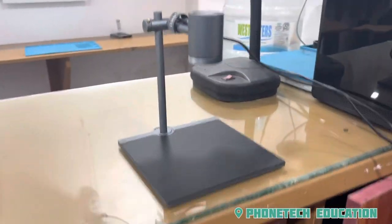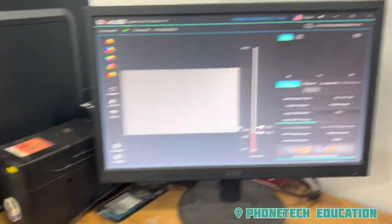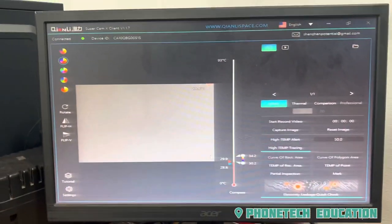Now we have set the thermal scanner here. The screen is connected to the screen. This is the screen. It is very simple to install it.